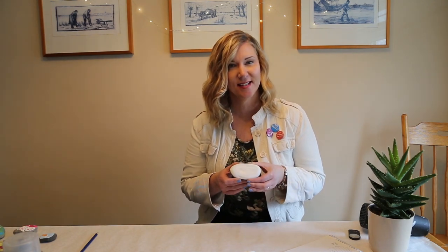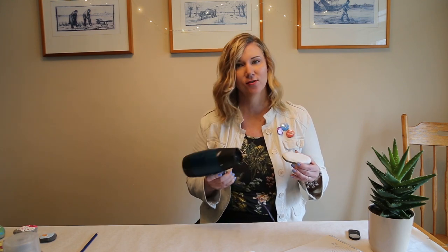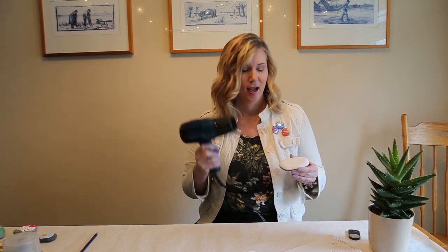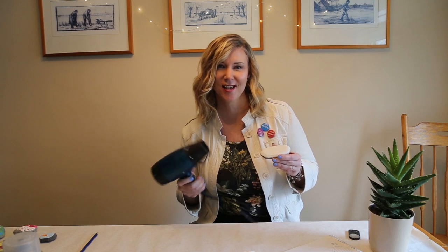I've got a couple coats of my base white paint on, and here's a little pro tip. Something that makes this go faster — especially if you're doing a few layers on different rocks — is your handy dandy craft hairdryer. This is an old hairdryer you might have in your craft room. Use it on the cool setting to dry the paint layers quicker so you can get painting faster.